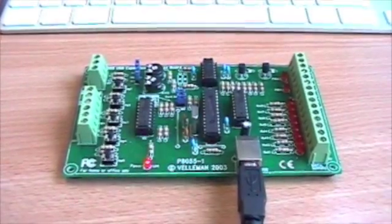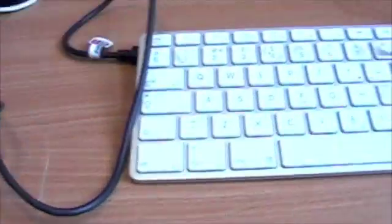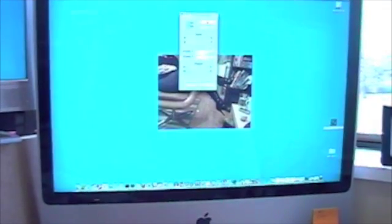Above those we've got the analog outputs. So let's get it connected. Here it is sitting on the desk, USB into the Apple Mac. So here we are at the Mac with our test application running.